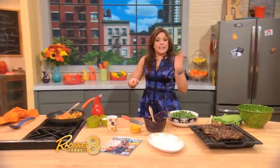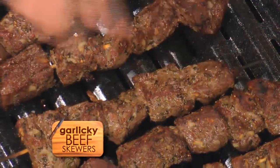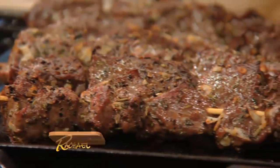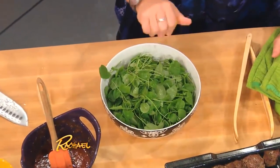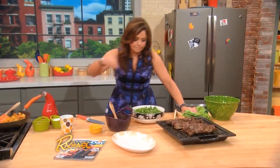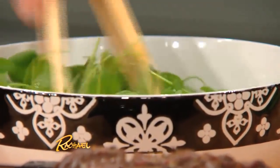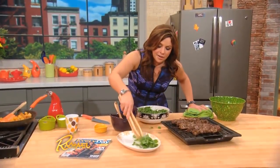This is a 30-minute meal — super delicious, especially if you love garlic. Garlic beef skewers: cubes of sirloin, lots of rosemary, lots of garlic, olive oil, kosher salt, black pepper. In this bowl, spicy watercress with lemon juice and olive oil. Salt — the lettuce is peppery enough. The spicy watercress greens go down first.